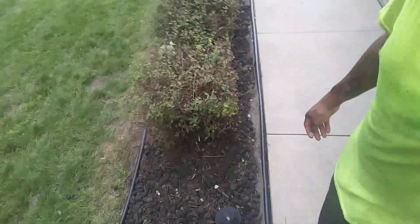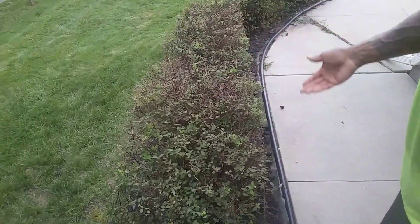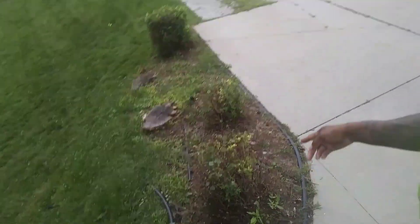You guys have seen these bushes before in one of my videos. This is what happens when you have somebody do your bushes for cheap. I used to do this bush job — I had a nice snake line of bushes, they looked very nice, full and green. This is what happens when you decide to try to save some money. They still got a little shape to them, they're square, but they're not green, they're not thick. He tried to do the curve and then just hacked them.